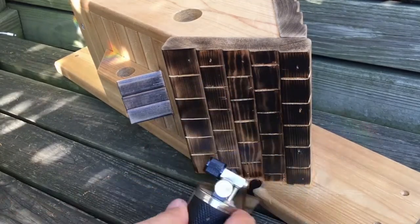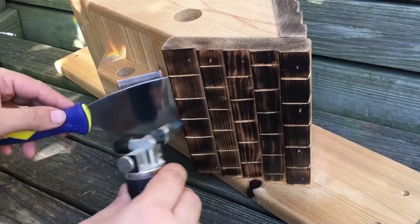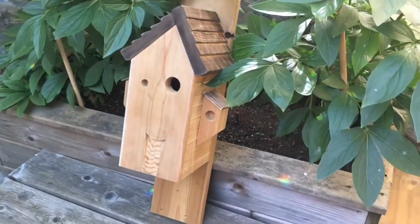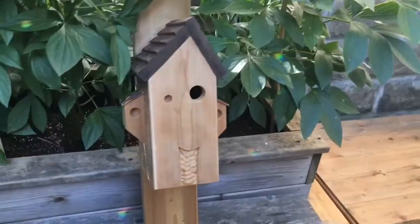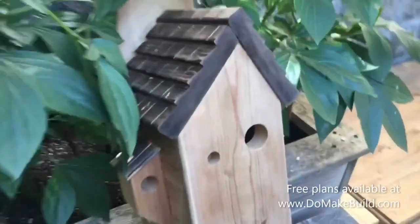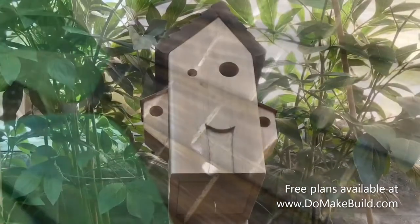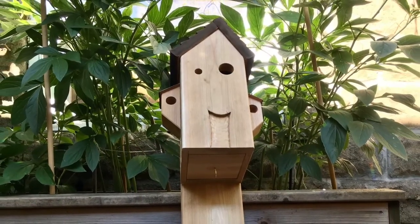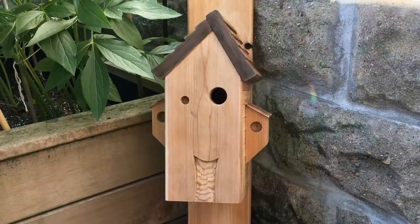And there you have it — a whimsical birdhouse made from one single cedar decking board. You could make this birdhouse in a single day if you have the plans. Luckily, I have the plans available on my website — there's a link in the description below. And if you haven't already, please be sure to check out my other build videos.